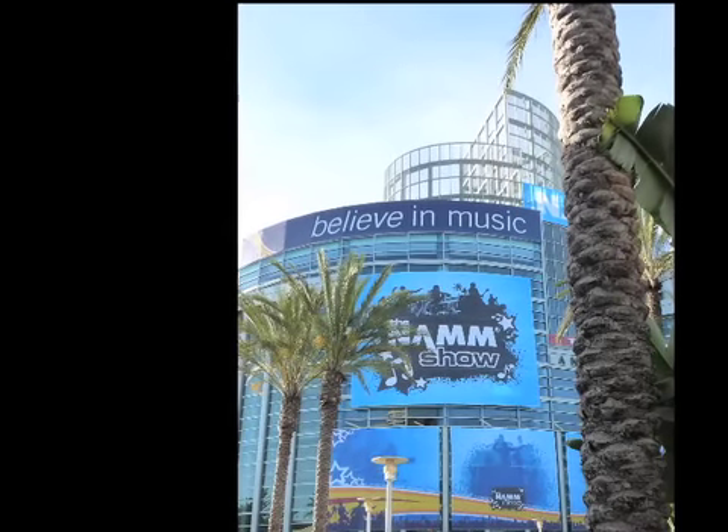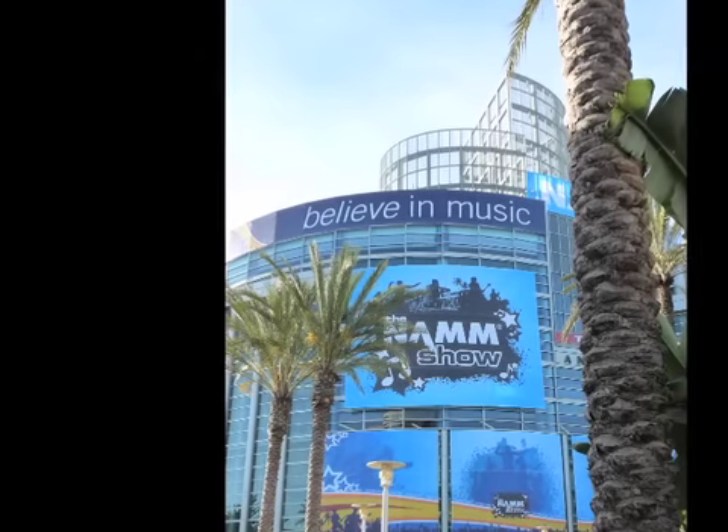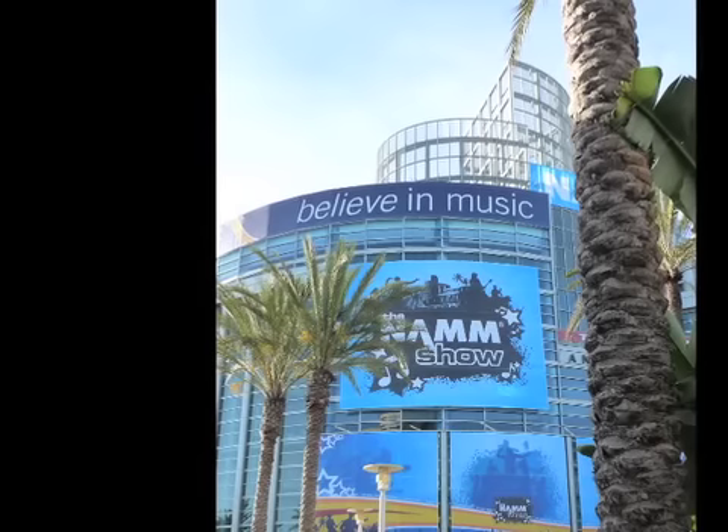This is from Greg Vail's CD — my CD — Smooth Jazz Classics. So we're just going to go out with a little music right here. Have a great one. Later, y'all.